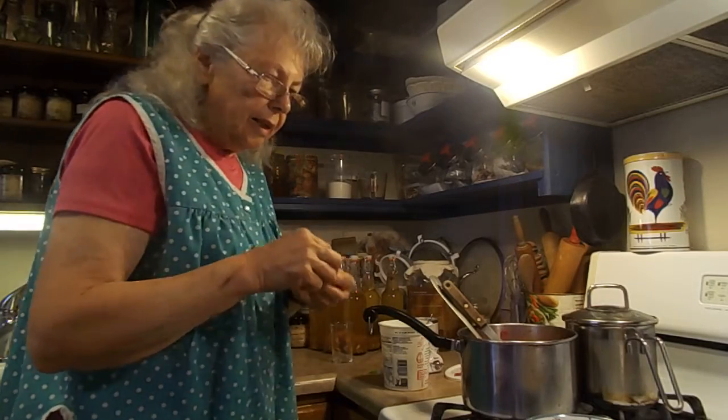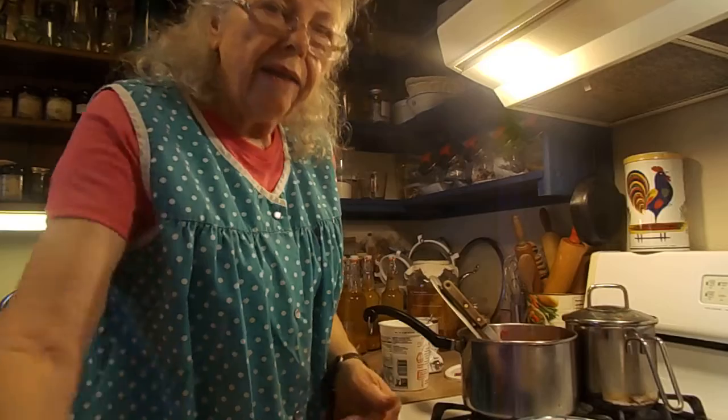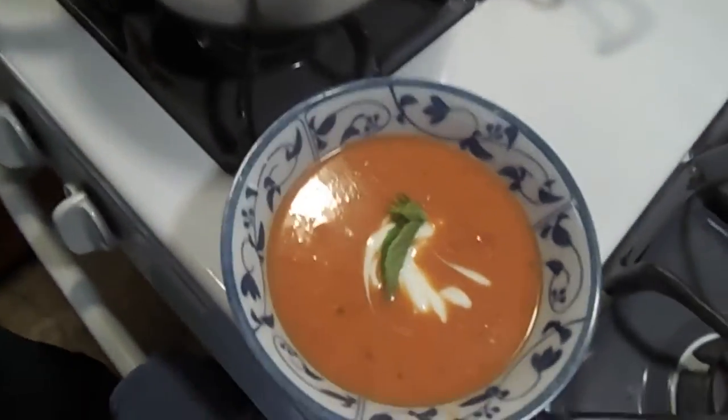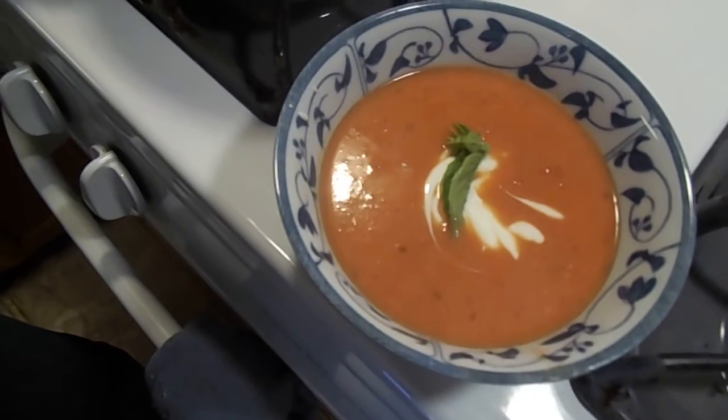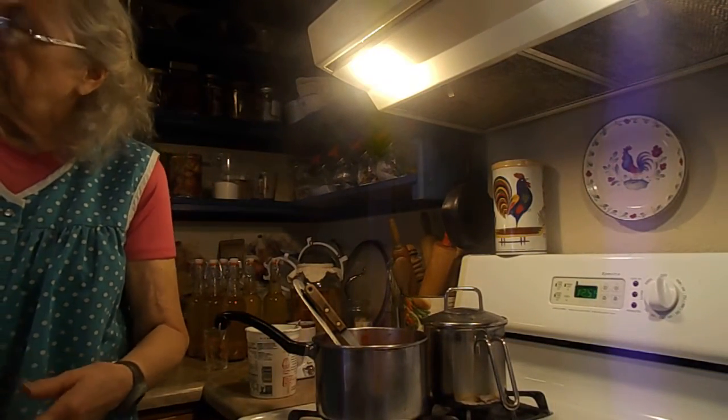And a little basil leaf. And there we have it — there is my bowl of tomato soup. That was a hamburger patty, wasn't it? Not a hamburger sandwich — a hamburger patty.